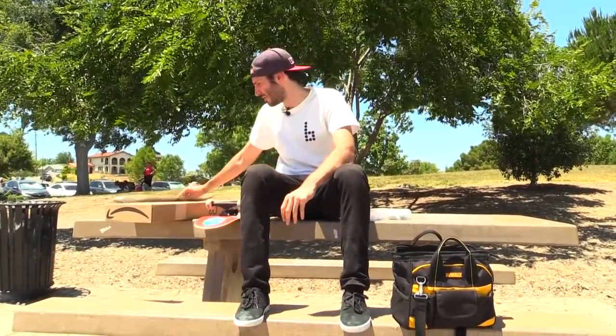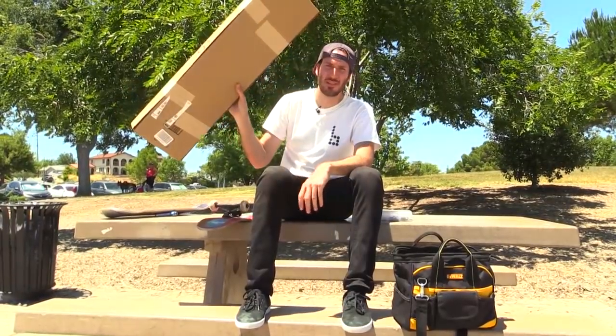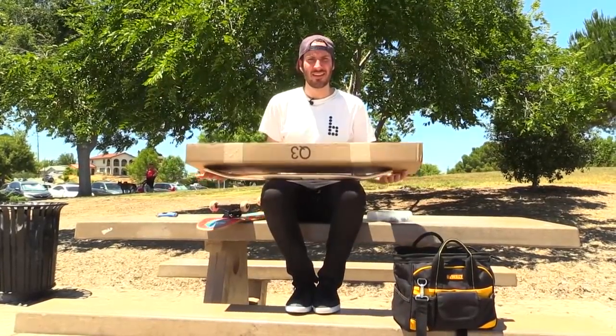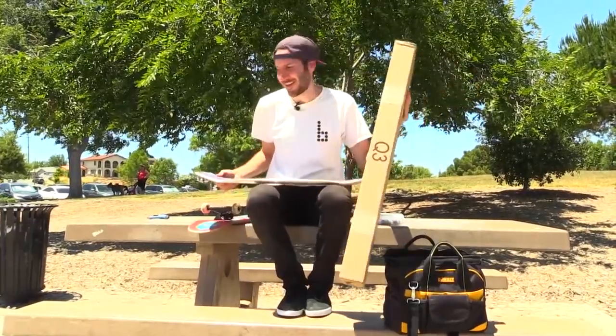What's up guys? I'm here today to set up a new board and I'm excited because I'm setting up with a type of grip tape I've never used before but I thought it was interesting. It's clear grip tape. You guys ever seen grip tape like this before? It seems kind of weird to me because it's so thick — so you try to do a kickflip. Just kidding, it's inside the box.